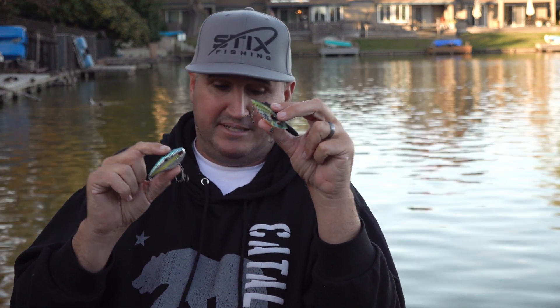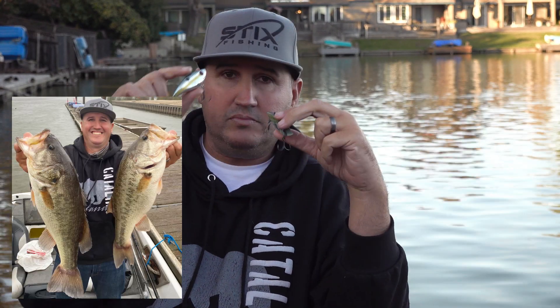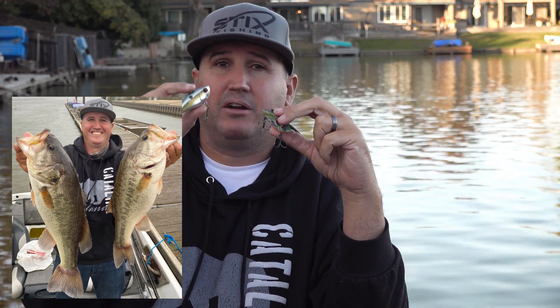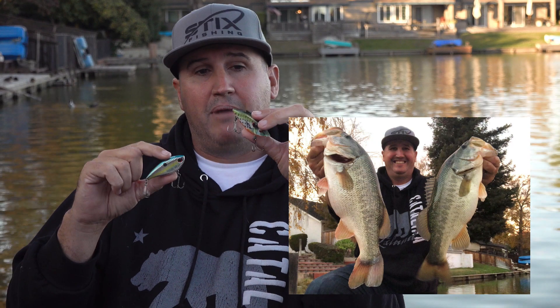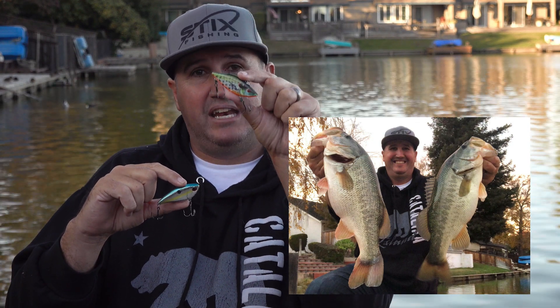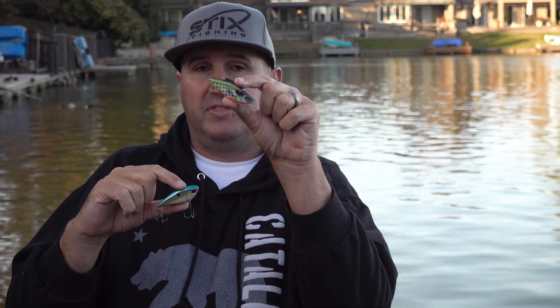So you're going to see on my Instagram — this is November 2020 if you're watching this — back-to-back photos of me holding two tanks. One at a boat dock catching them deep, hopping and yo-yoing off the bottom with that deep style bait. The very next post is back at my house where I was literally catching them out of 10 inches of water with this bait right here. So I'll pause here and go to this little clip so you can see me catch a couple, and I'll explain how I'm doing it on this style bait.